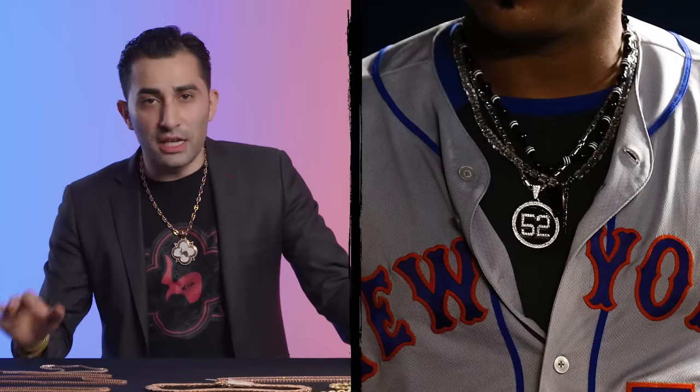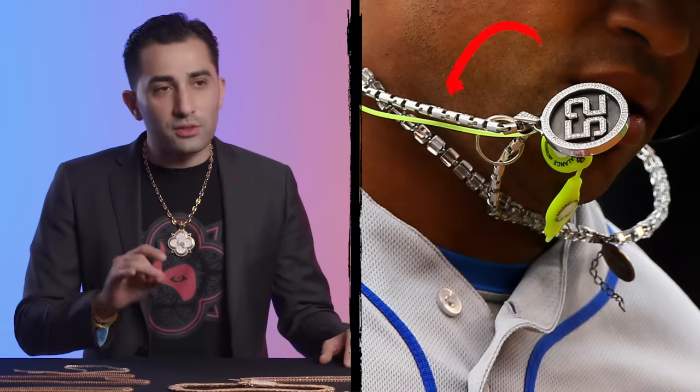Joannes Cespedes has a completely unique set of chains with older, unique links — not something manufactured nowadays or found in the average jewelry store. The nicest piece he has, by jewelry standards, would be his jersey number pendant — that's a beautiful piece. He's got a white gold chain with a unique link and a ring hanging off one of them, which is probably a sentimental piece. Only he knows where that's from.